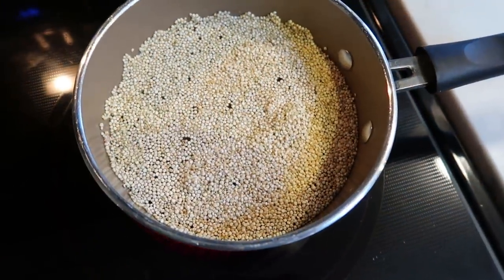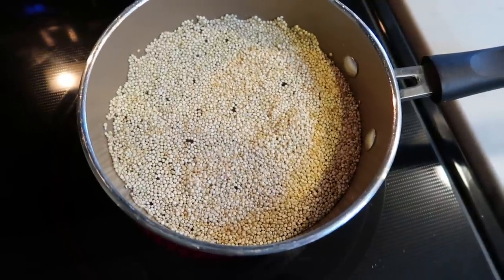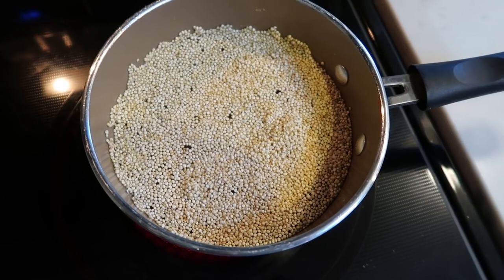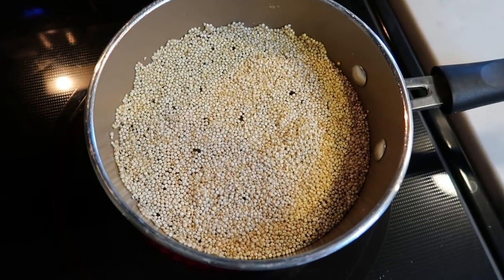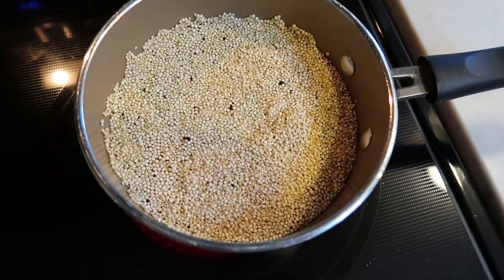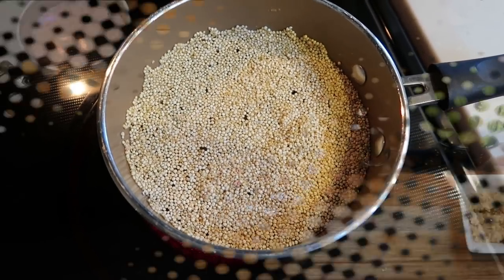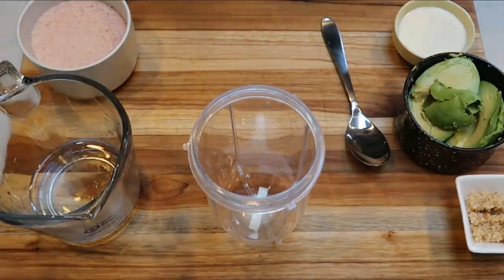With the chickpeas in the oven, I'm cooking my quinoa: one cup of quinoa and two cups of water. I decided not to use broth because the spices will provide plenty of flavor, so I'm keeping the quinoa plain. Bring to a boil, reduce the heat, cover, and let it cook.